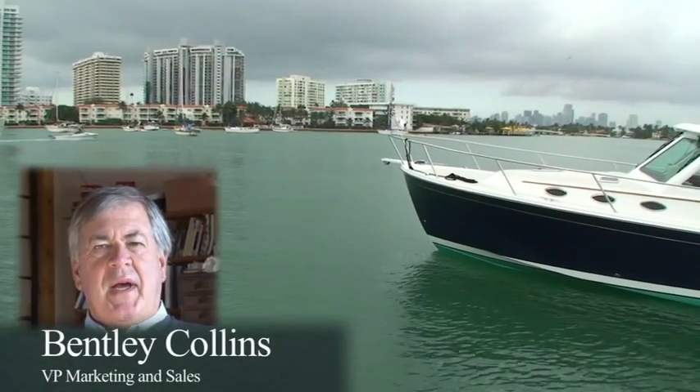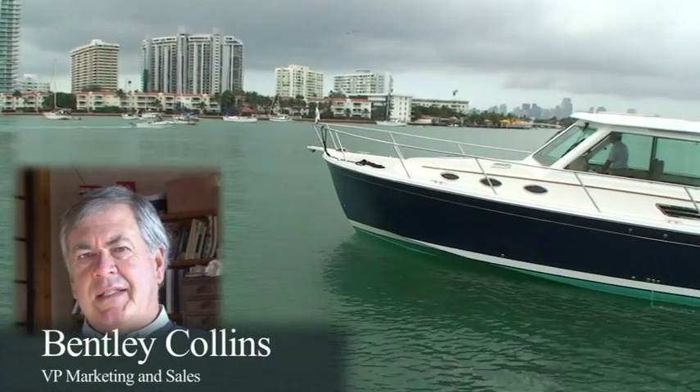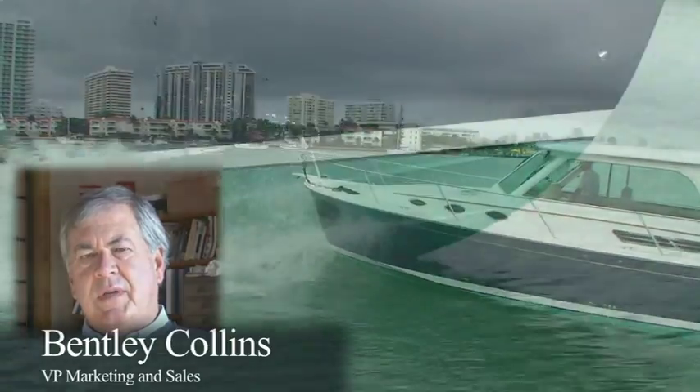Hi, my name is Bentley Collins. I'm with Batcove Yachts, and today I'd like to talk to you about our new and exciting Easy Dock System for the Batcove 37.